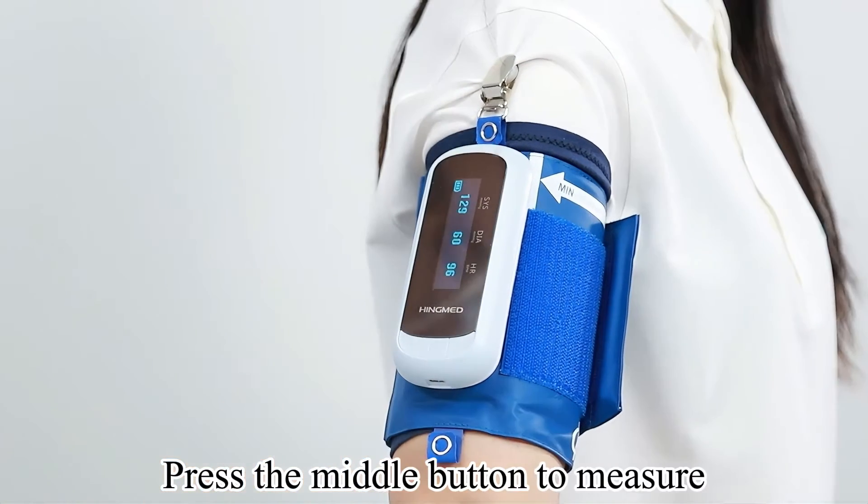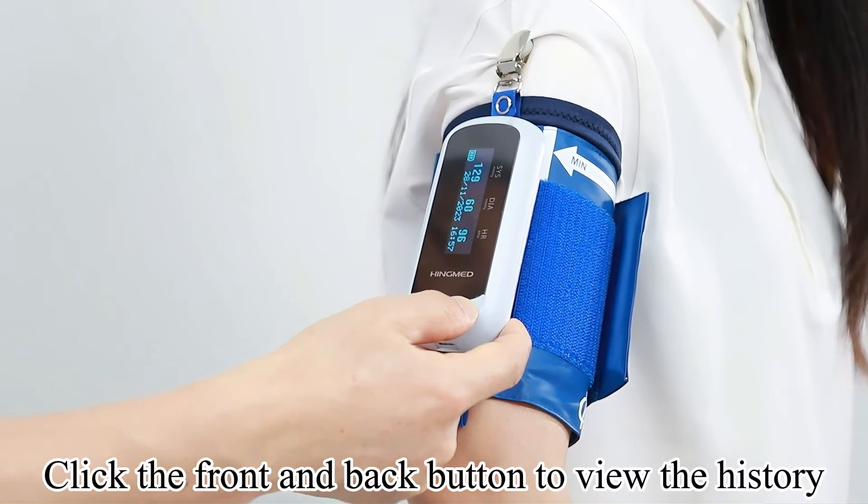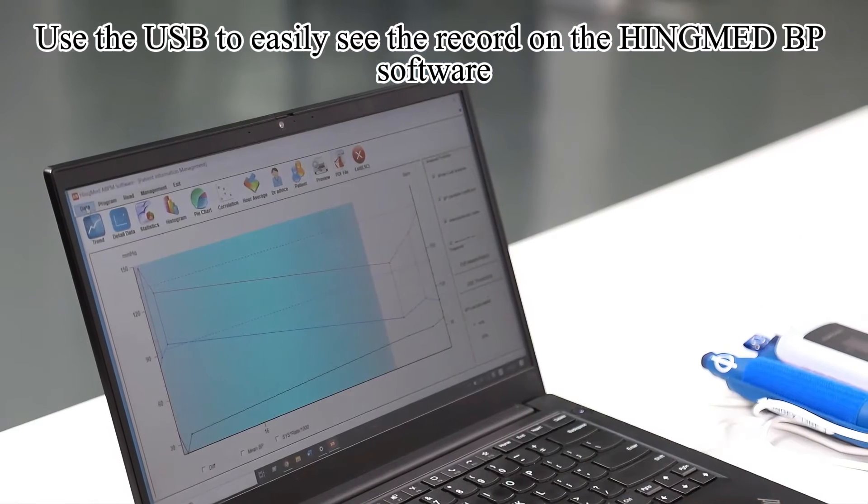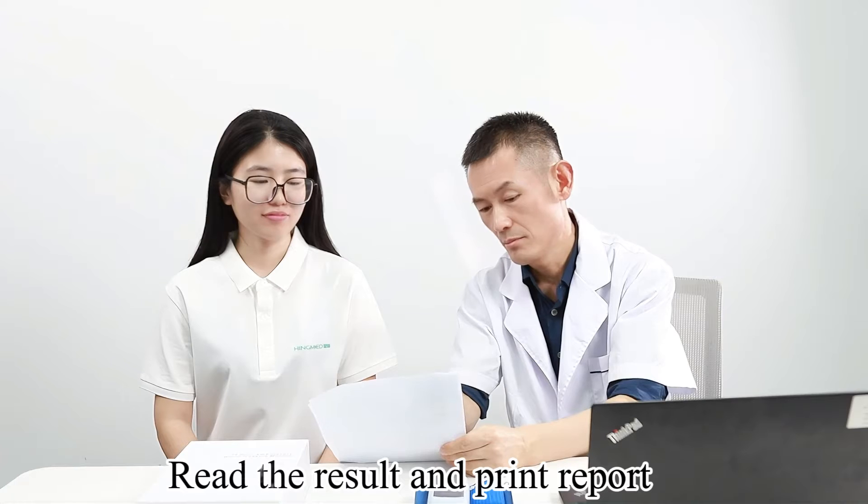Press the middle button to measure. Click the front and back buttons to view the history. Use the USB to easily see the records on the Hingmed BP software, then read the result and print the report.